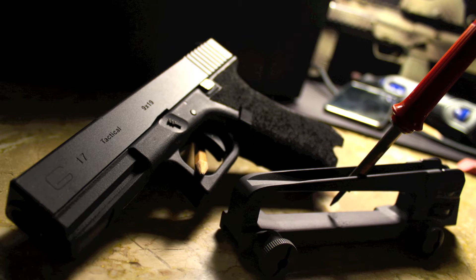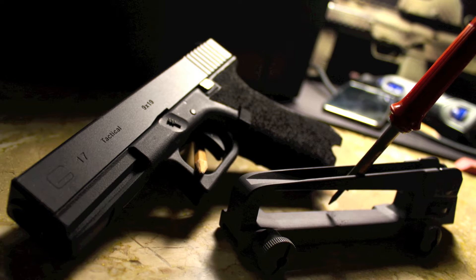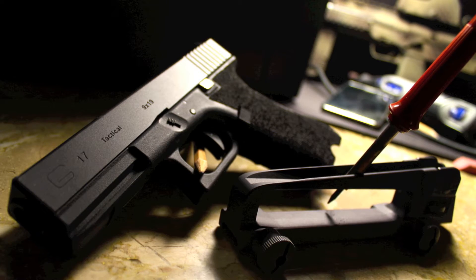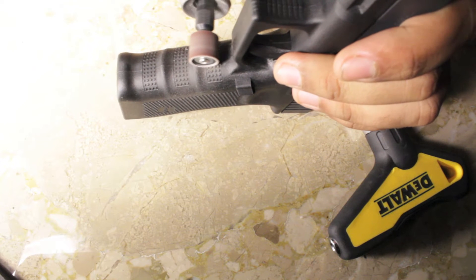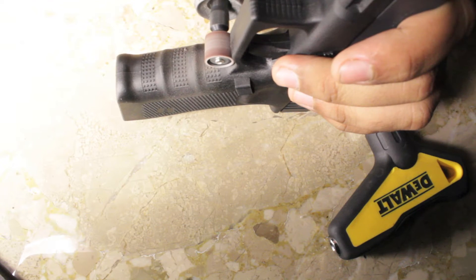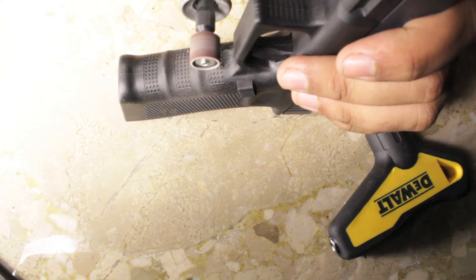The first materials you will need are: a pencil for marking areas you would like to stipple, a soldering iron for the actual act of stippling, your polymer frame pistol — the thing you will be stippling — and a Dremel if you want to do the other modifications I'm doing in this video.